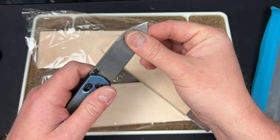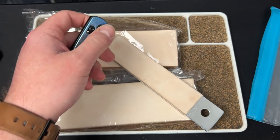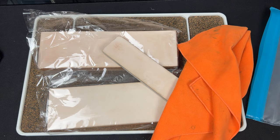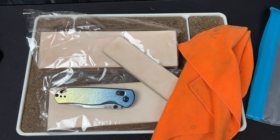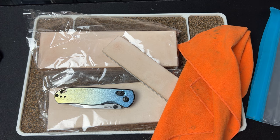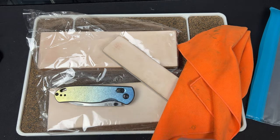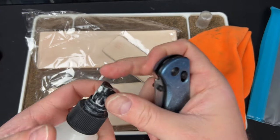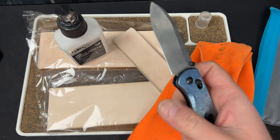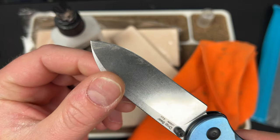So I really torched this Drop Bear. Where is my Knife Shield? I have such a small area to work with, it's insane. Quick shout out to Knife Shield and Knife Pivot Lube — you see all that gunk right there? If I wipe it, it's not coming off. I'm going to spray it off camera.